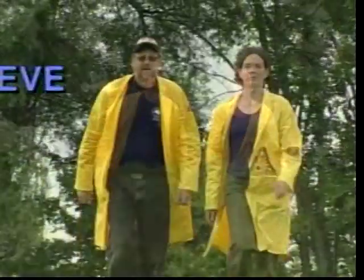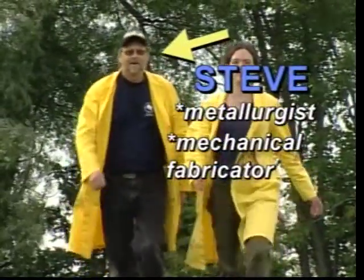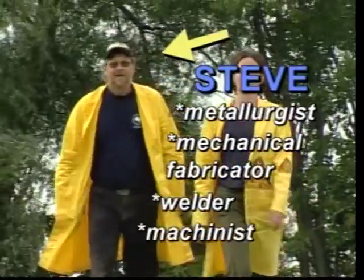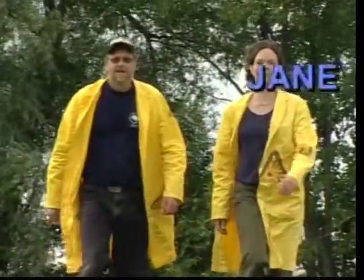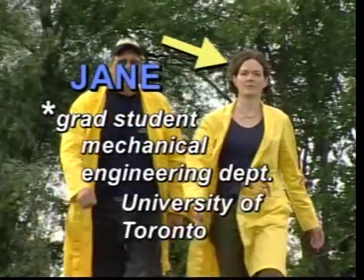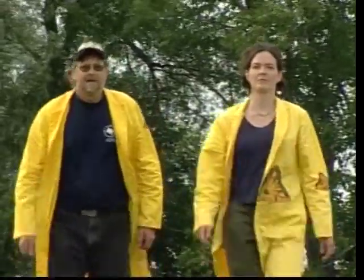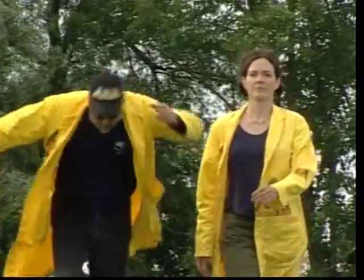Now I need some experts to help me. This is Steve - metallurgist, mechanical fabricator, welder, and machinist. And this is Jane, grad student at the Mechanical Engineering Department of the University of Toronto. Two bold designers who will max the experiment out to the max!